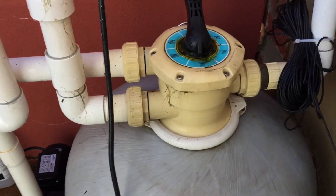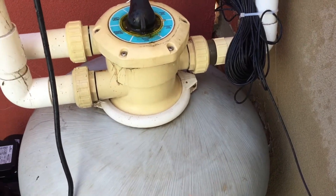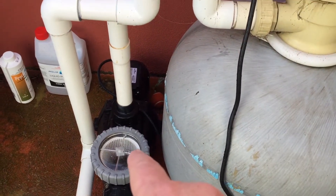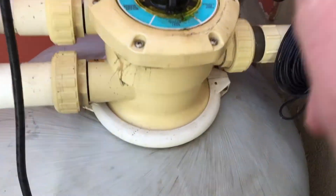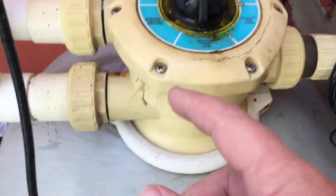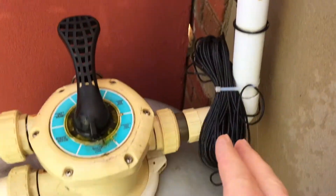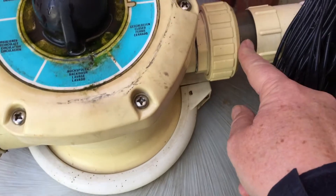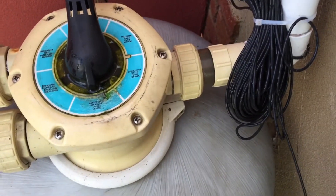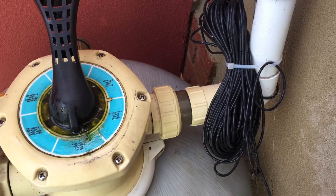Backwash washes the sand. The sand has caught all the dirt and dust sitting on top of and through the sand. We put it on backwash, and that reverses the flow through the sand. The water comes in from the pump through the valve, this time going down through the centre pipe to the bottom finger strainers, washing and lifting all the sand. All the dirt comes out — not back to the pool — it comes out the waste line and goes into the drain to waste. You can watch it in the clear section of pipe or glass bowl. It takes up to three minutes to give it a good backwash, and you backwash until it runs clear.